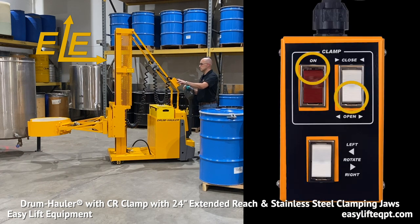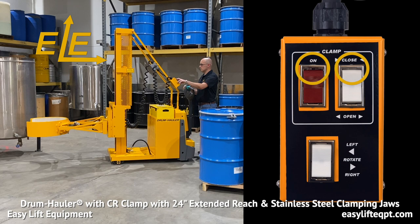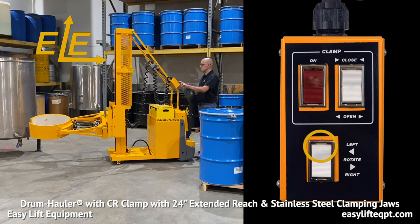Drum haulers equipped with a hydraulic clamp include a magnetic-backed control box on a coil cord to provide remote rotation and clamping functions. The top rocker switches control the clamping function. Operators must press the red safety switch to enable the clamp function. This requires operators to activate two switches to open and close the clamp, which helps to prevent the accidental release of an elevated load.